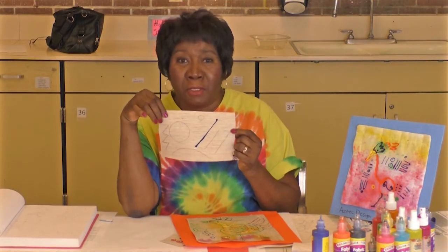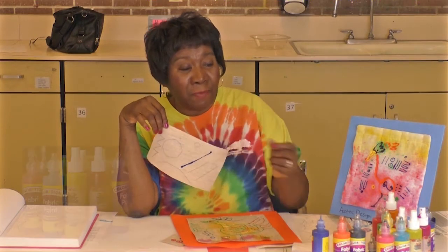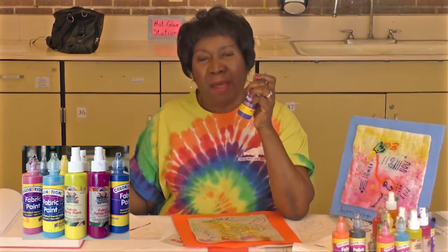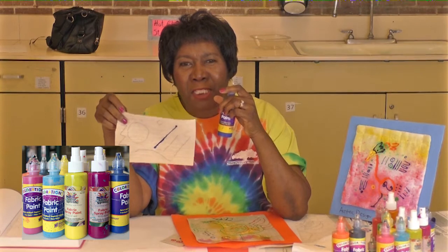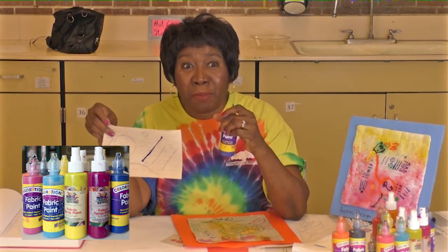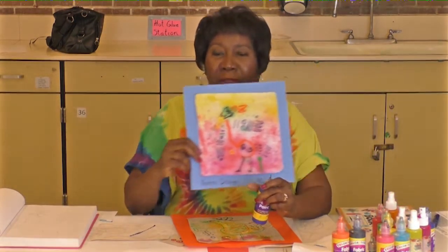I'm going to use these art elements and draw on top of them with fabric paint. Fabric paints are fun to use. If you have some old wallpaper that has fabric fronts, you can use them, or you can even get them at upholstery stores, maybe for free. Or you can use fabric.